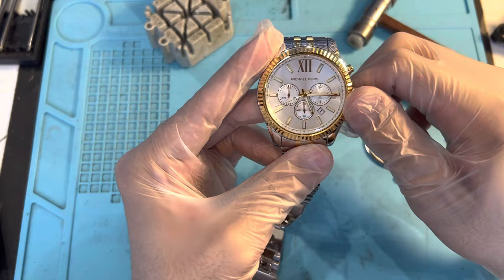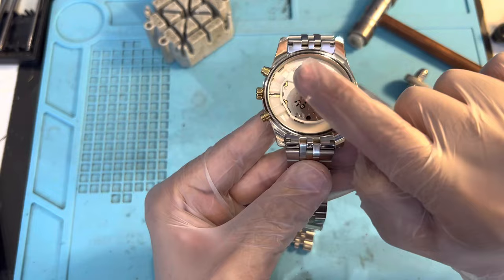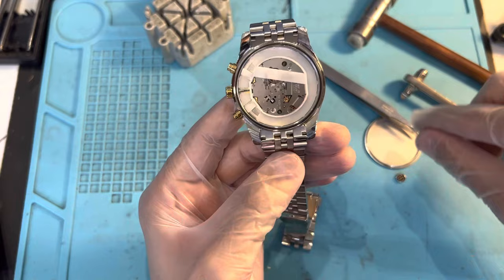Now just make sure the time and everything is set. And make sure the gasket is sitting over there nice and smooth — not coming off on either side.